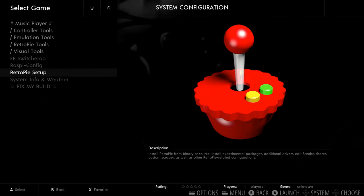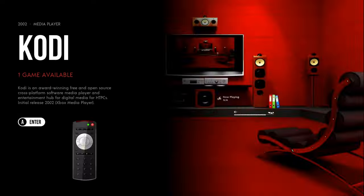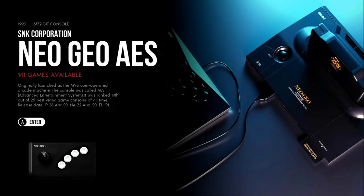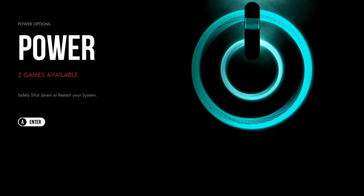Before we get into the games, they also have Kodi, if you want to do some streaming and turn this into a media center. It's all set up for you. They have a couple of power scripts installed — you can hit your controller and press quit, or hit the power button to turn on and off your Raspberry Pi.